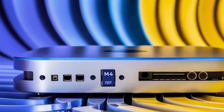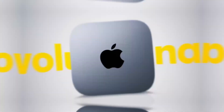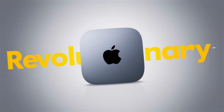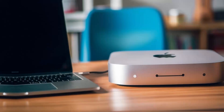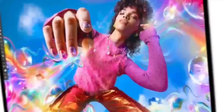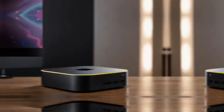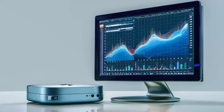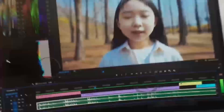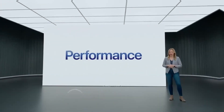Of course, no product is perfect. One downside is the price — compared to other hubs on the market, this one is definitely on the higher end. If you're just looking for something basic to expand your ports, you might find cheaper alternatives that get the job done. But if you want something that's built to last, offers top-tier performance, and is designed specifically for Apple users, the Satechi Mac Mini M4 hub could be worth the extra investment. Another con is that the hub doesn't offer quite as many ports as some other models. If you need a ton of USB ports or specialized slots like SD card readers, you might want to consider other options — but for most people, the selection will be more than enough.